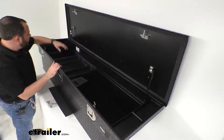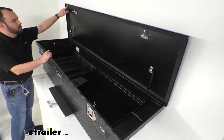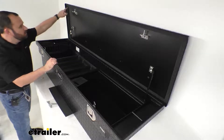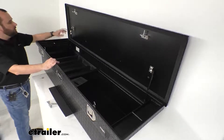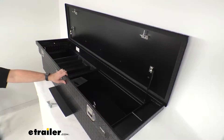You also have a micro seal gasket that runs the entire inside of the lid of this toolbox, and that's going to help keep out dust, moisture, and dirt.